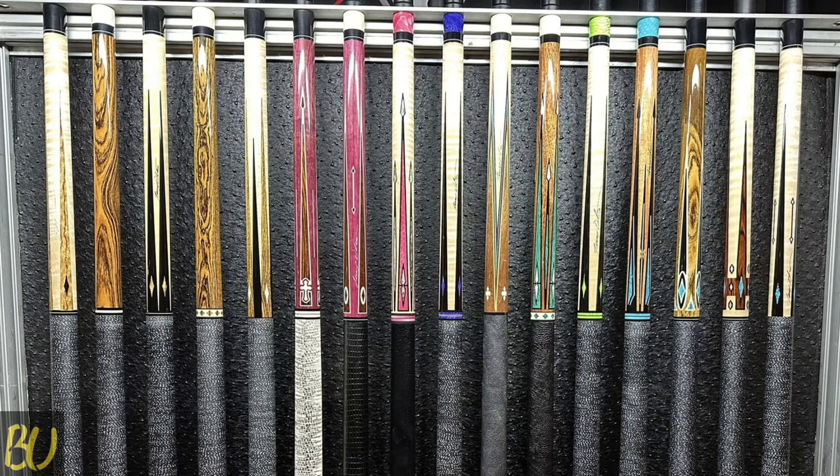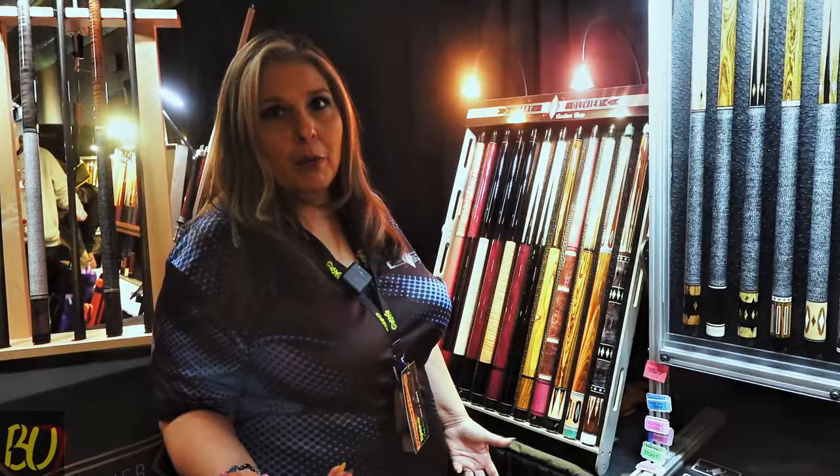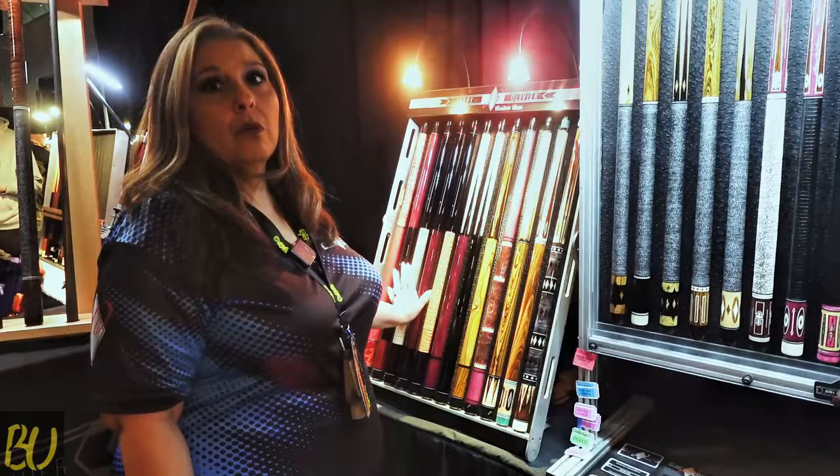And then as the more work we do, the nicer but also the pricier it gets. The prettier it is, the more it may or may not cost. But we do start at $400 — so this is $400 for a custom cue. Not a bad price.